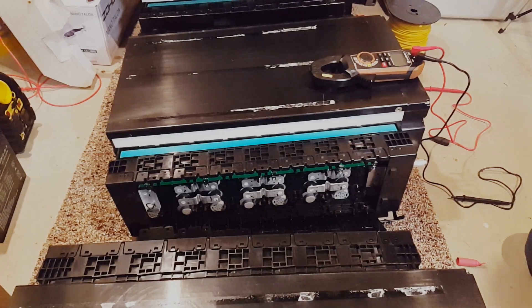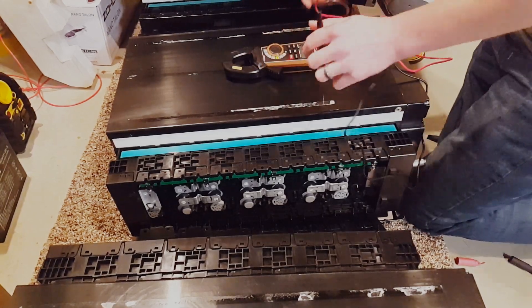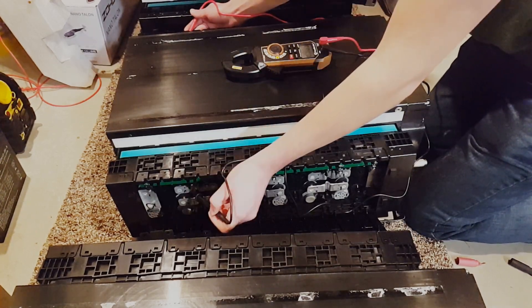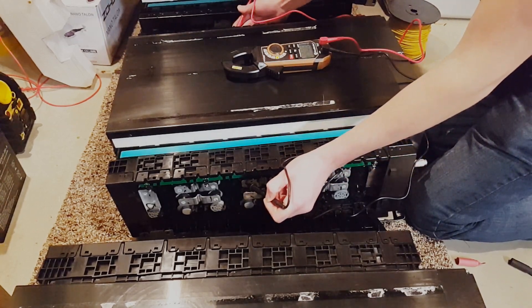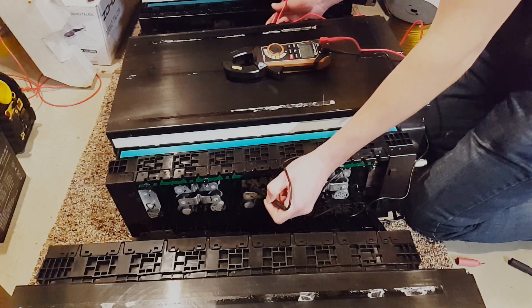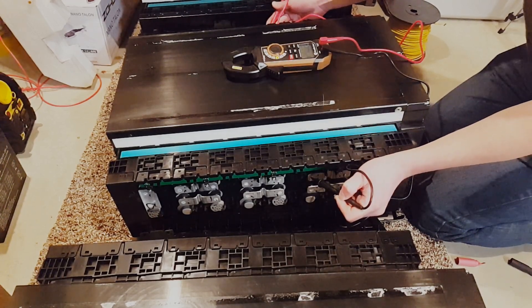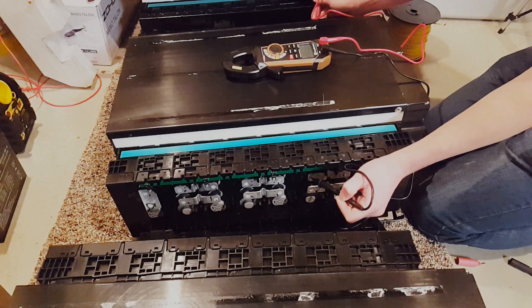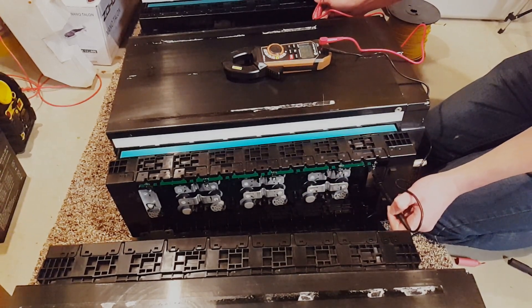Let's go ahead and measure the voltages directly at the terminals now. Reading across the cells: 2.90, 2.90, 2.90, 3.0, 2.91, 2.86, 2.90, 2.89, 2.83.